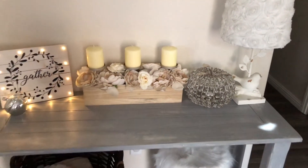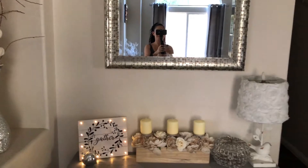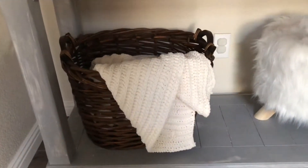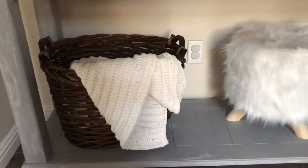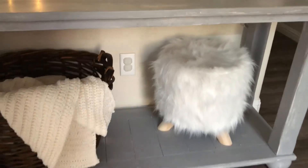It's right under this mirror — and on the bottom I just put a basket and added a blanket to warm it up, and I have this little stool down there too.